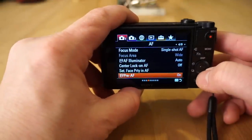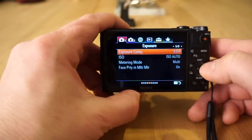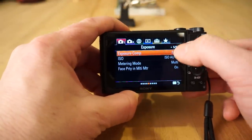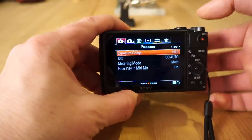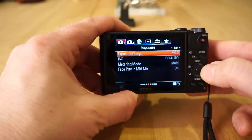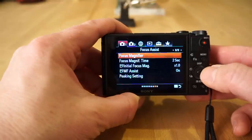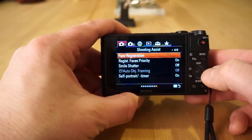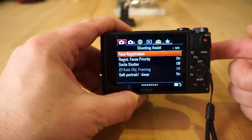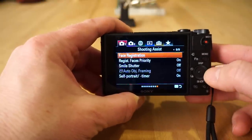You can turn pre-AF off if you want to save battery life or if you don't want that behavior. Scrolling through, a lot of features are grayed out because I'm in auto mode — they'll be lit up and changeable when you're in different modes. Continuing on: flash modes, focus magnifier, face registration — you can program faces so the camera will recognize your kid's face and prioritize it if there are multiple people in the scene.